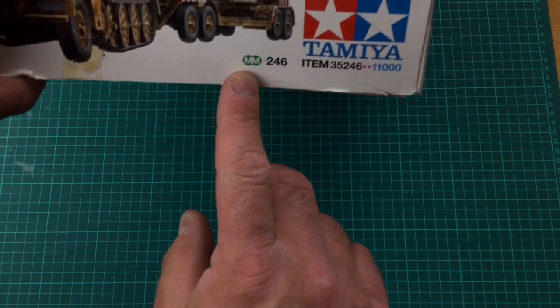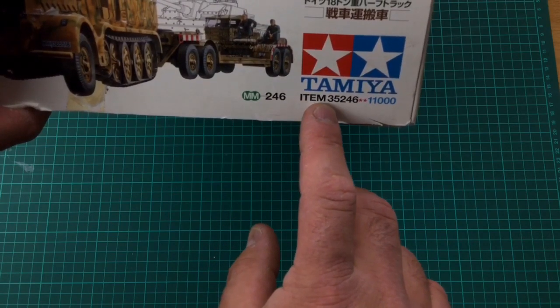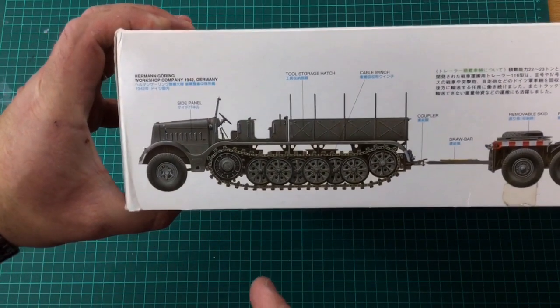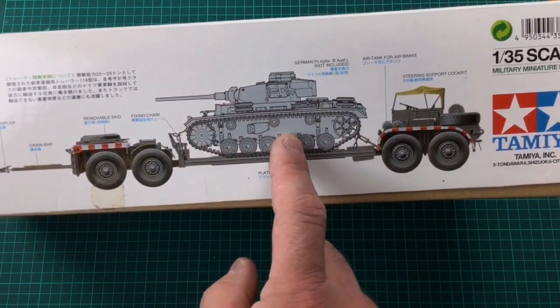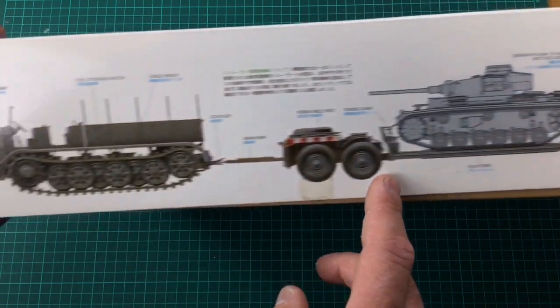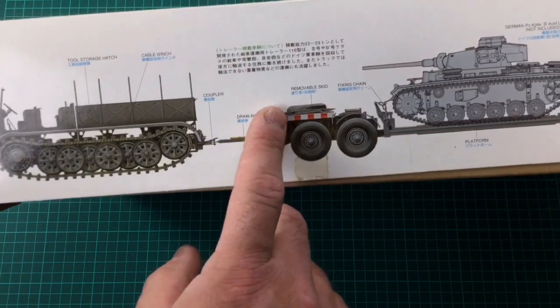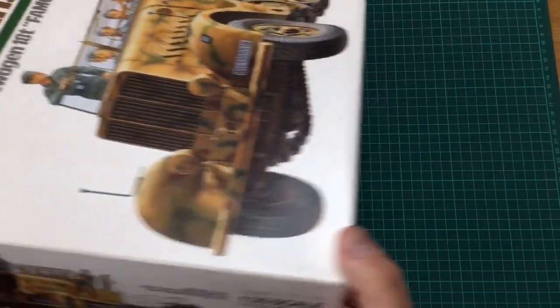Just at the end of the box you can see how old it is - an old, old box. There's your kit number: military miniatures 246, item number 35246. Beautiful classic Tamiya symbols. And then there's the German gray coloring of the vehicle with a grayed-in Panzer 4 as a load, showing the chain attachments - this is the Hermann Goering workshop company 1942 in Germany, so this is an earlier model.